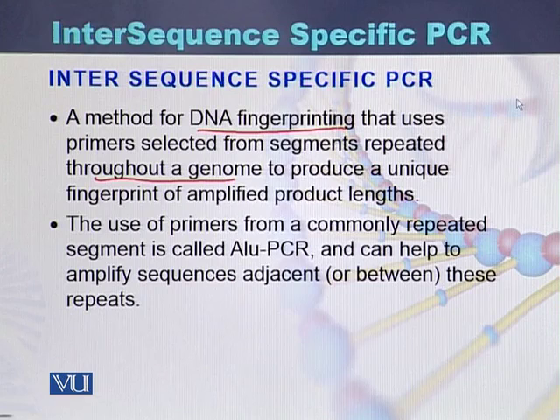The use of primers from a commonly repeated segment is called ALU PCR. This can help to amplify sequences adjacent to these repeats.